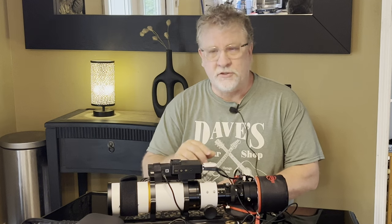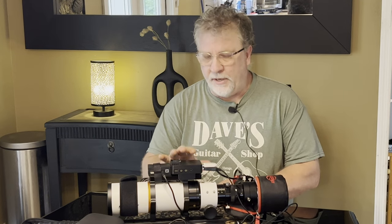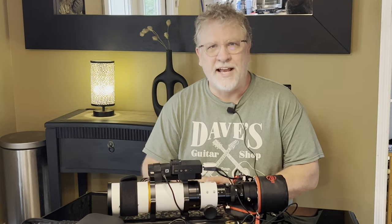This video, by the way, is not sponsored. I bought this case with my own money. I just like it very much and I thought I'd share it with you. If you like this video, please consider a like and subscribe. My name is Doug and this is Astro AF.